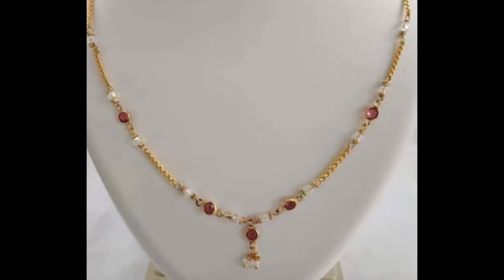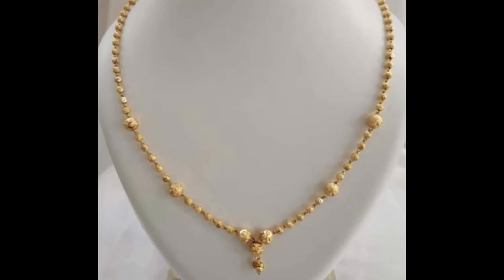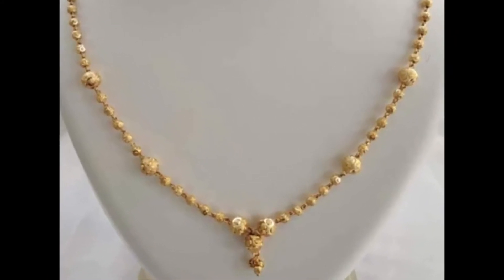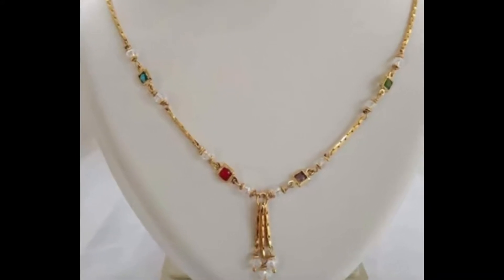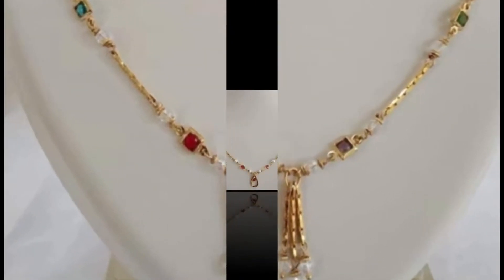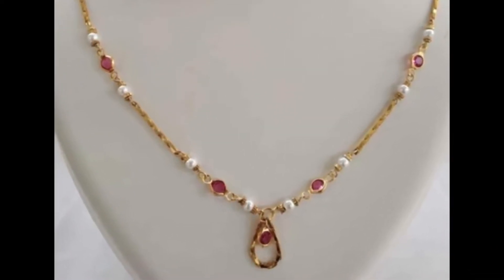These are all latest designs — very beautiful and lightweight, so you can carry them very easily. Friends, if you like any particular design from this video, you can take a screenshot and customize a similar gold chain design for yourself.